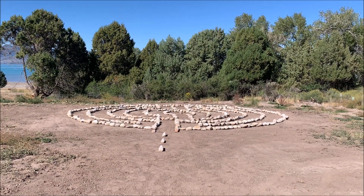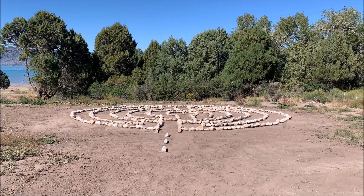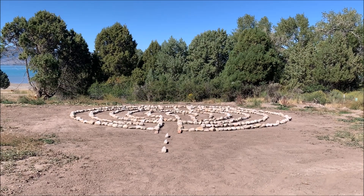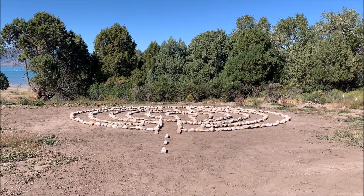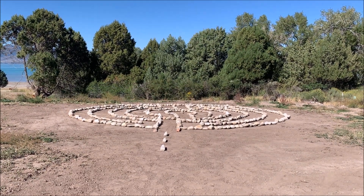This labyrinth is the culmination of two ideas. First, I wanted some project that all the grandkids could work on together and that would be a little bit harder than just the normal thing. And second, we needed to figure out what to do with this plot of land.